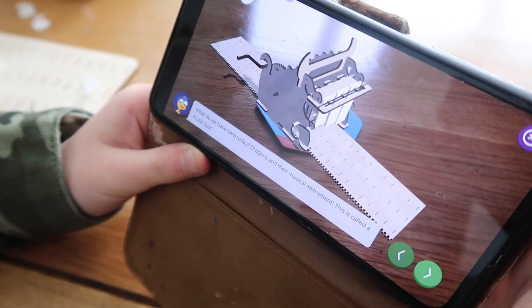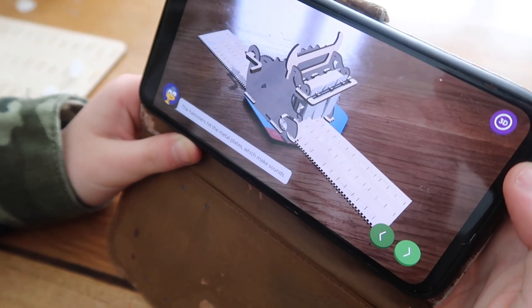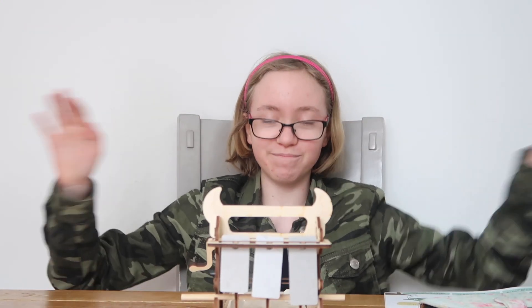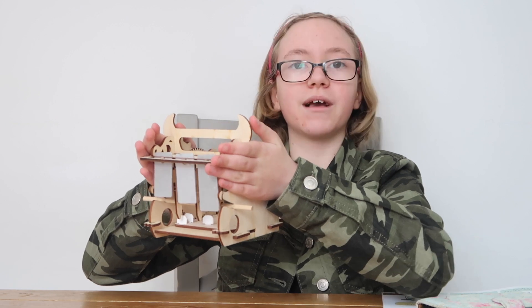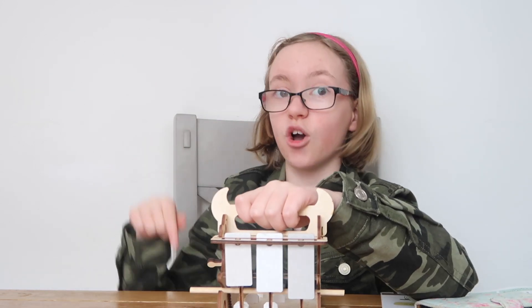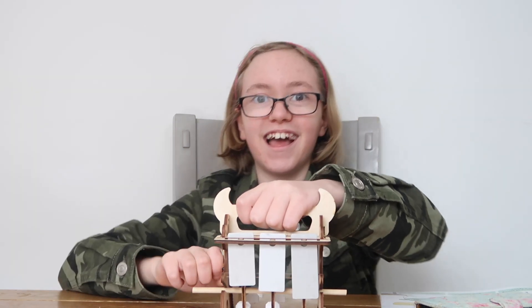Here's the app. I hope you enjoyed this review of Mel Kids unboxing video. We've made this amazing little cave sound music box! And if you'd like to see more videos like this, go to the link in the description. Go on, click it - I know you want to. Bye!